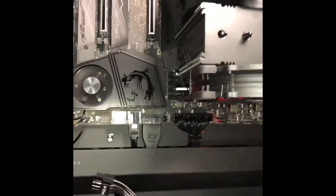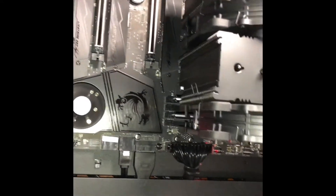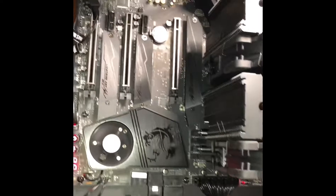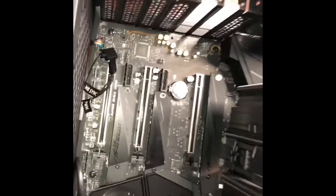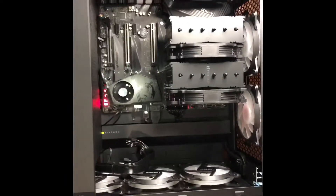I thought maybe it was the board or something with the RAM, so I switched the RAM chips around — that didn't work either. Every time I tried something I would attempt to flash the BIOS again using the BIOS button on the back, and then I came across one little piece of information online.